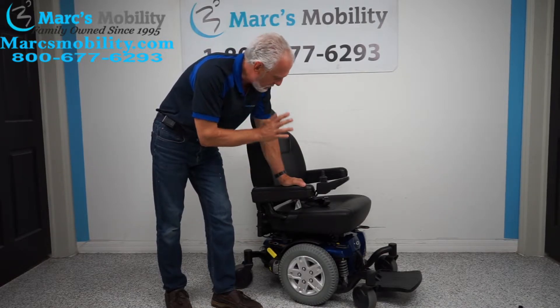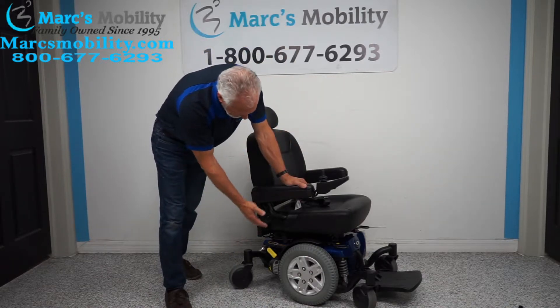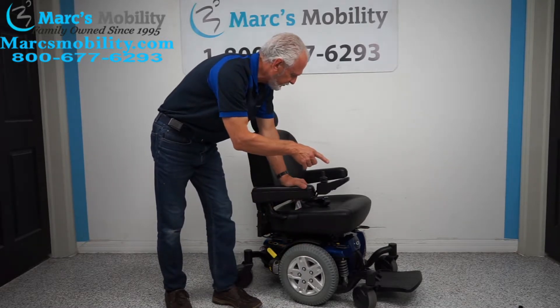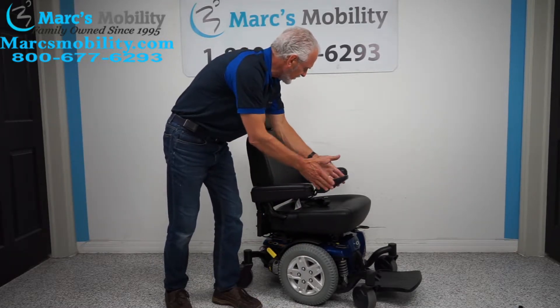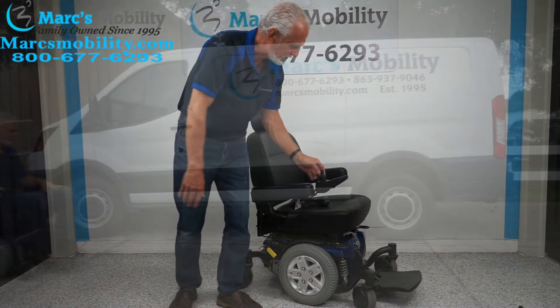The Quantum Edge Six with a basic captain seat, used maybe a month. It has the captain seat, anchor points, the good motors, solid tires, the flip-up foot plate, and if you're left-handed, you can put the joystick on the left side. Beautiful chair — immaculate, ready to go.